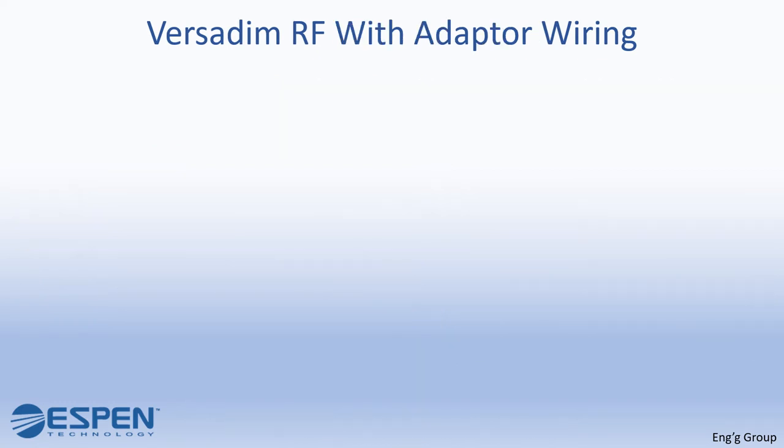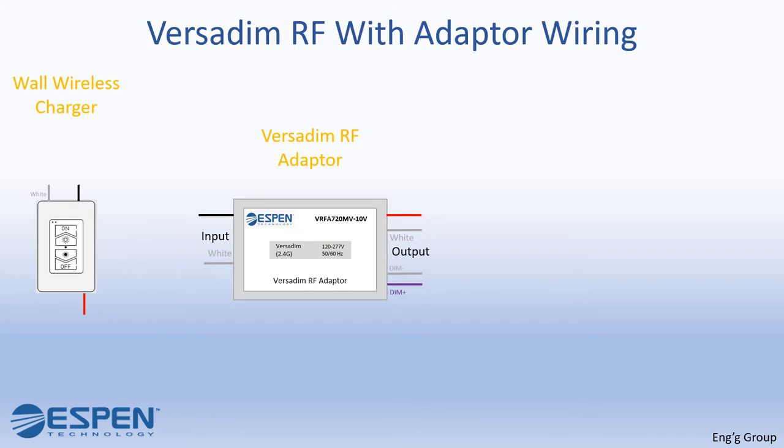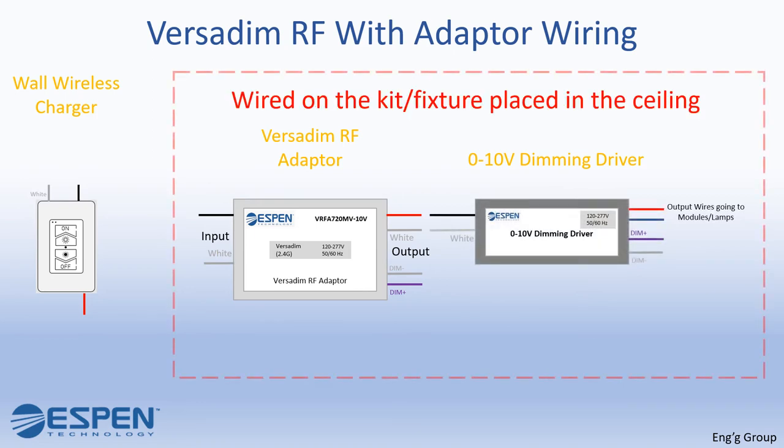In this slide, you will learn how to wire the VersaDim RF when using a VersaDim RF adapter. The items that we need are: a wall wireless charger, a VersaDim RF adapter, and a 0-to-10V dimming regular driver. Both the VersaDim RF adapter and the 0-to-10V dimming regular driver are placed on the ceiling and wired on the kit or fixture. The VersaDim RF wall charger is placed and wired on the wall.